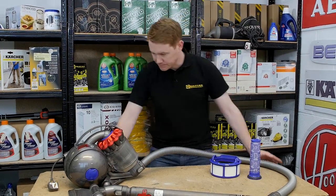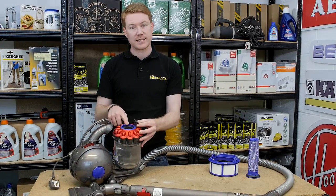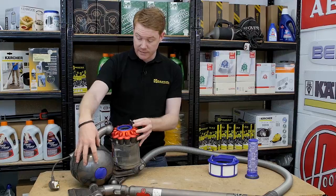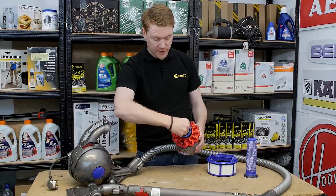The first filter we'll look at is the pre-motor filter, which can be found inside the cylinder. Just release the cylinder from the main body of the machine and here we can see the filter inside. Lift that out.